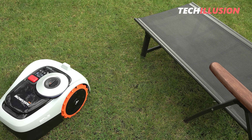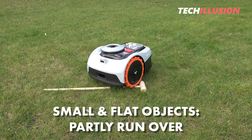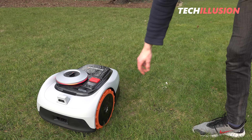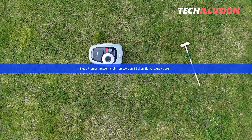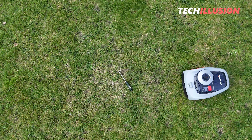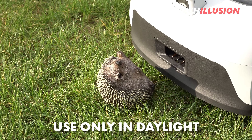However, with smaller and flatter objects, detection is less reliable. Testing on children's toys, garden tools, and even a fake hedgehog showed the robot partly recognized and avoided obstacles safely, but sometimes showed no reaction and simply ran over them. The obstacle detection software still needs some fine-tuning to reliably detect smaller objects. Until then, minimizing obstacles in the robot's path and only operating during daylight hours is recommended to avoid harming the robot or small animals.